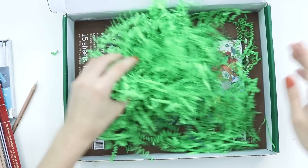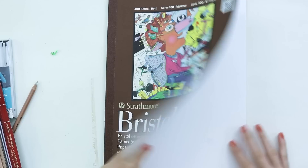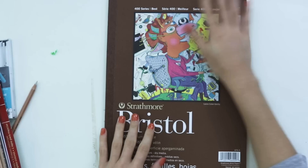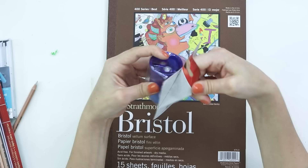We have some Bristol paper in here — Strathmore Bristol paper. It's got 15 sheets, this is a full-size paper thing, which is nice, and it is smooth Bristol paper. That'll be good for colored pencils. I think I'm the only person who doesn't really like Strathmore's watercolor paper that much. Probably gonna start a war in the comments over that one.